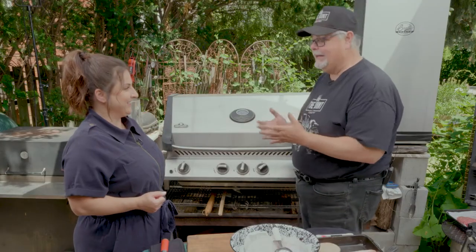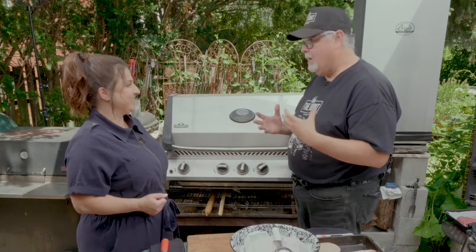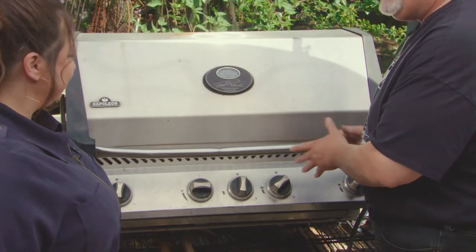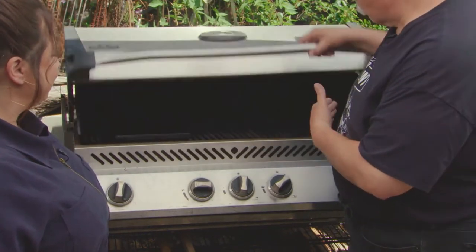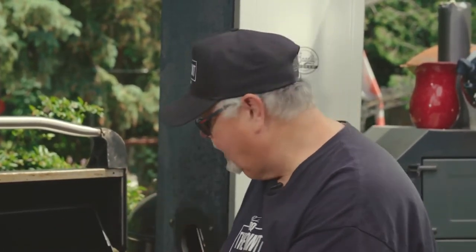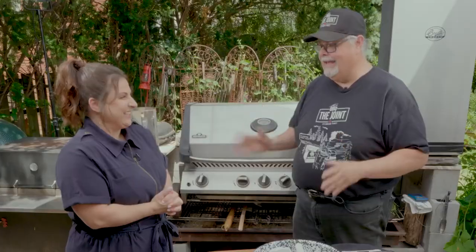Mary, when you came to me and said you wanted to learn how to barbecue, I was pretty thrilled. But then you told me that you were legally blind, and I thought, OK, this is going to be a challenge, and we need to be safe. Behind us here we have a gas grill — very easy to work. You turn them on, adjust your temperature. For safety, when your grill is open, if you're right-handed, have the right side as your hot side and the left as your cold side. Through sound, you'll be able to hear sizzle. You'll also hear a flare-up when the fat hits the grill sear plates. Safety is everything.